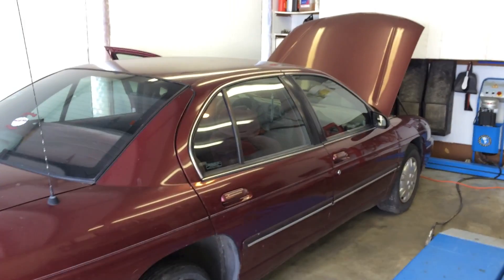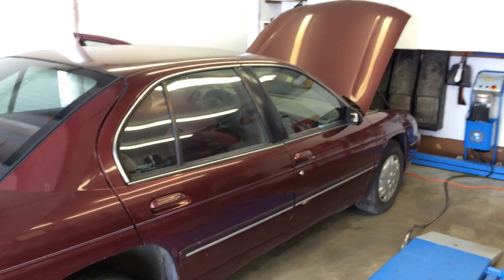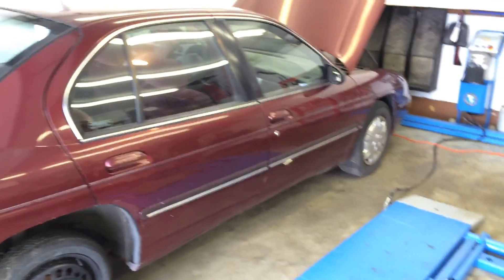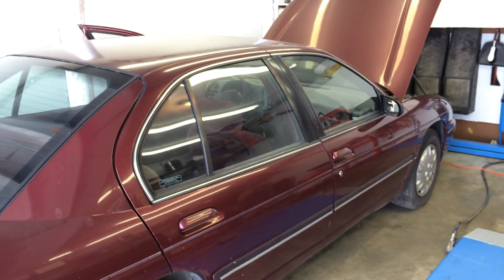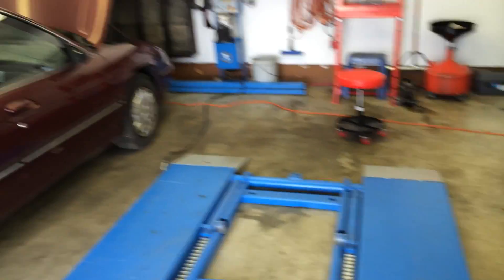In this video, I'm going to show you what to do if the security light flashes on a Chevrolet Lumina, or really any GM vehicle that has what they call resistor pellets in the key. They can go bad, and also what can happen is some wires can break, and it can cause the security light in your car to flash and the vehicle to not even crank to start.